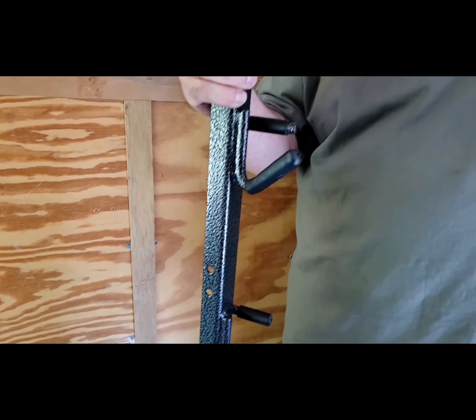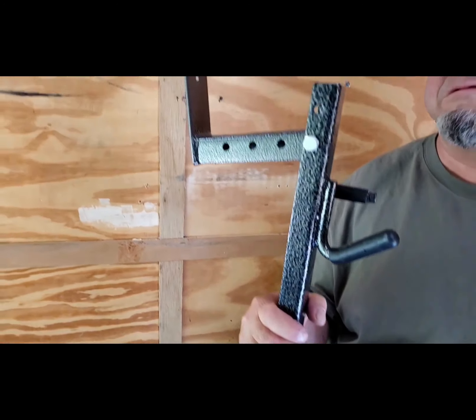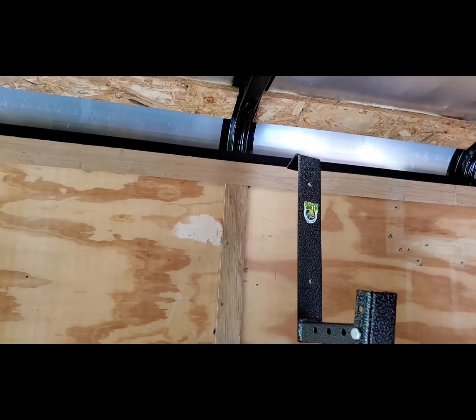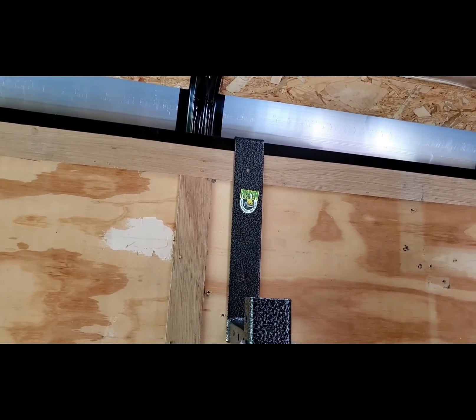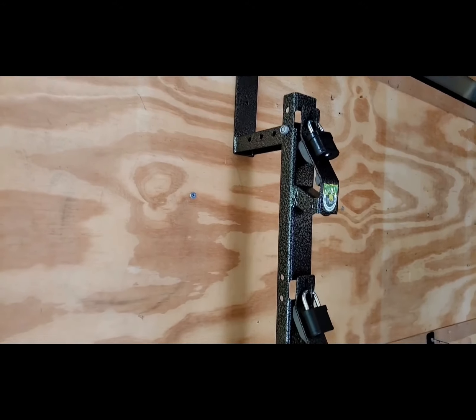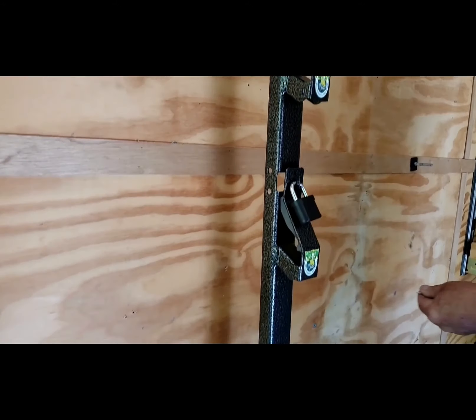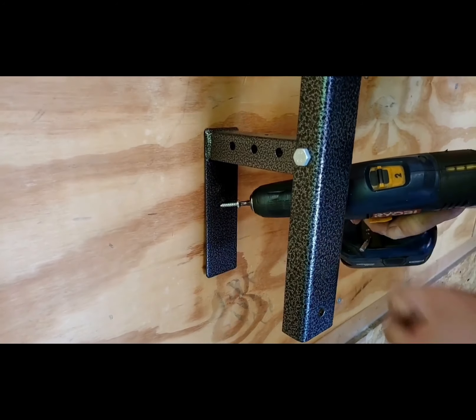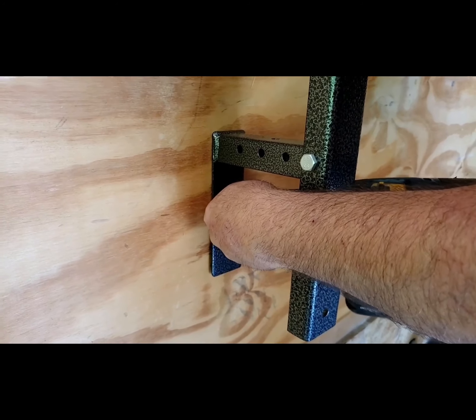This rack has a bottom rest right here and a top hook right up here. This hook is designed to go into the header on top of the trailer. If your trailer doesn't have a header, you can build a false rail. This rack is also pre-drilled so that you can screw it into the wall, which prevents the rack from moving around in transit.